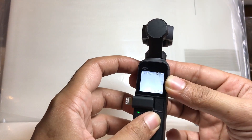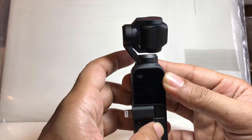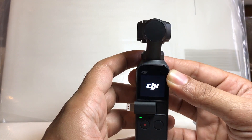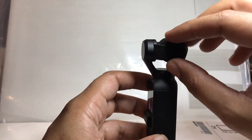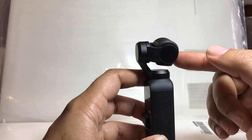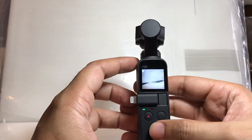So in case your Osmo Pocket is not coming back to normal and it's doing the same error again and again, what you have to do is tilt it down with your finger, let it come back, and it will not show the error.